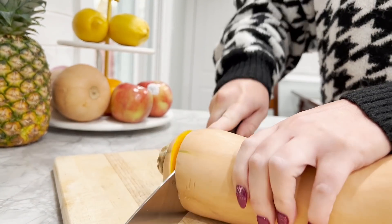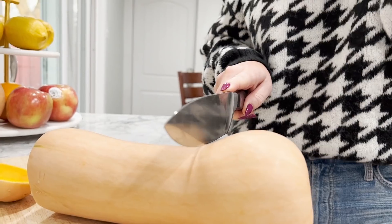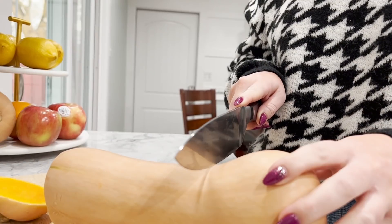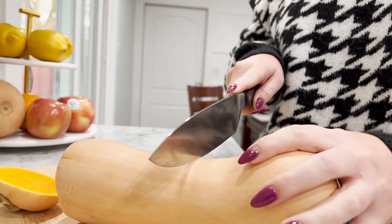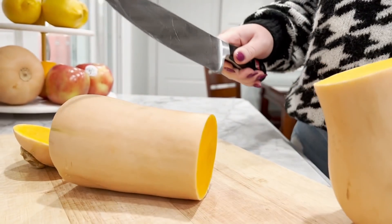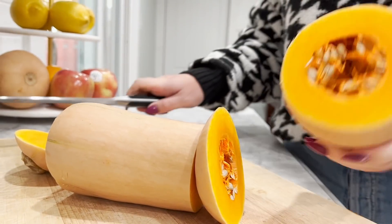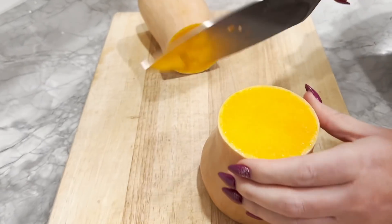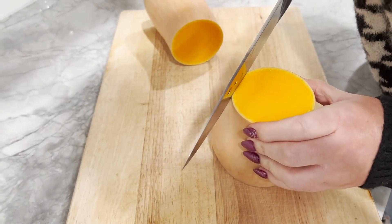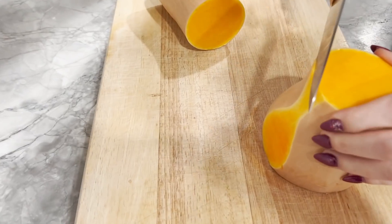I'm going to cut this end off. We're going to cut it about in half. I'm also going to cut this end off. This is what they showed — they cut the outside off like this, about like this. You go through.